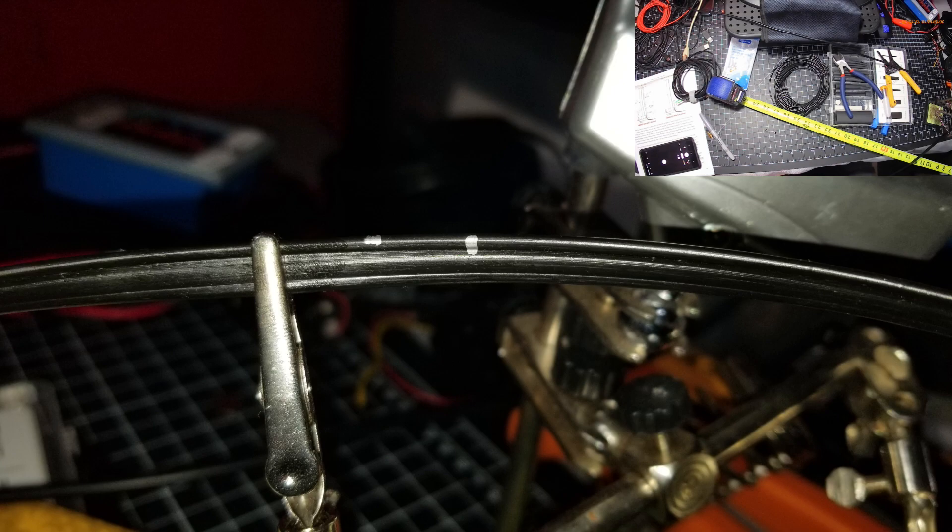Now we're going to make a cut for the J-Pole part of this. The measurements are on the sheet we printed out earlier. You measure down, make your cut, and just follow the sheet — you're going to cut one piece of the copper.